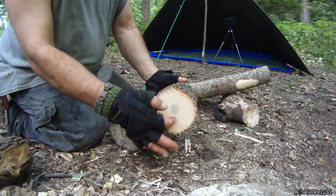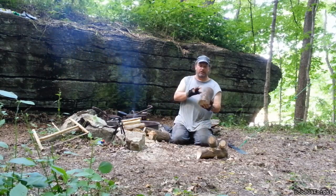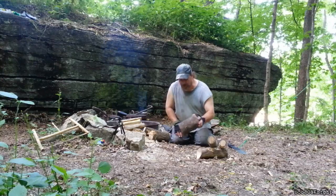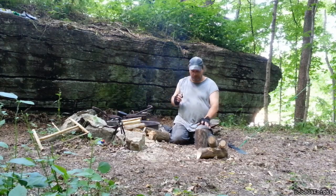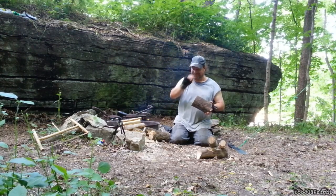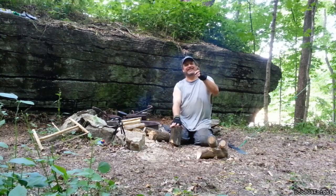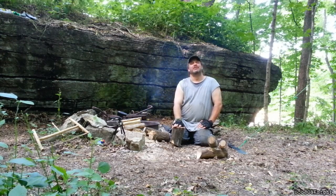This one here is a hardwood — you can tell by the grain and how tight it is. This little guy here is the one we cut down from the tree and it's pretty much starting to rot; the grain is more of a softwood, so we're going to use this to get our fire started.